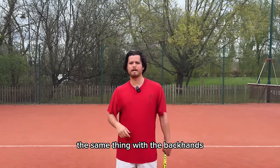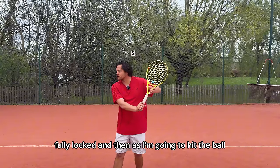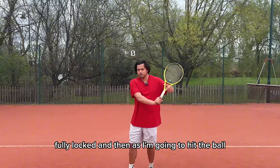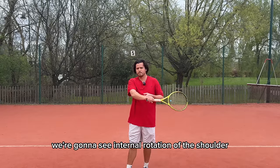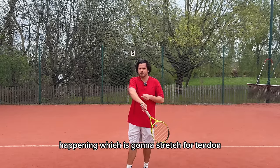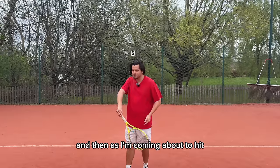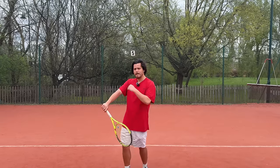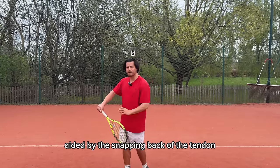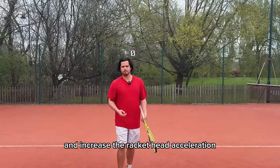The same thing applies to the backhand — I'll give an example for the one-handed backhand. I'm here, fully loaded, fully locked. Then as I'm going to hit the ball, the racket head is going to drop. We're going to see internal rotation of the shoulder happening, which is going to stretch the tendon. And then as I'm coming about to hit the ball, I start to engage the primary motion — external rotation — aided by the snapping back of the tendon, which super-flips the racket back and increases the racket head acceleration.